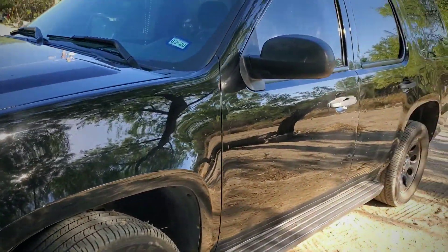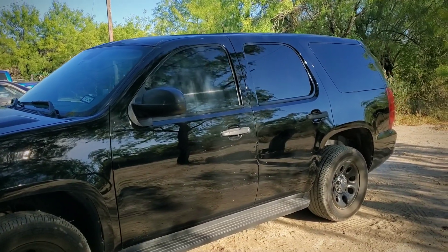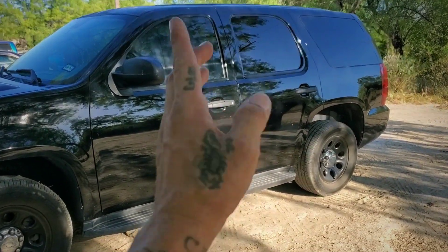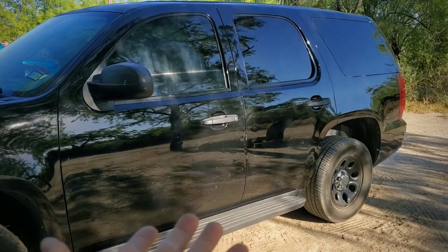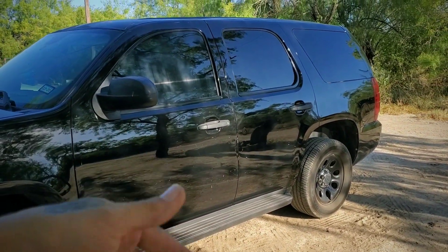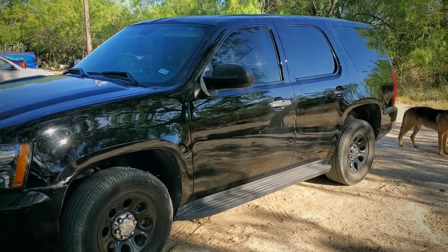I had installed some tint on the front windows — I have a short video on it. I apologize but I sort of deleted the footage of actually tinting, but the removal and installation of the window is there. I'll throw it in if you guys want it.